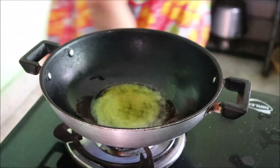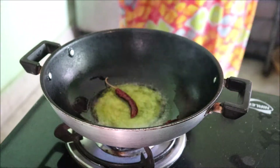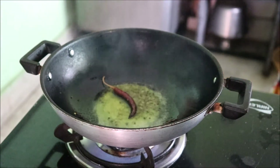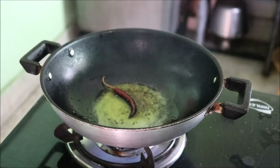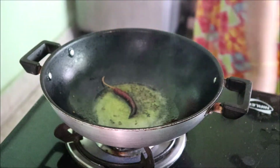For that you need a pan. You need to heat mustard oil in it. You have to add a dry red chilli, and then immediately after 2-3 seconds of sautéing, you will get a good aroma.